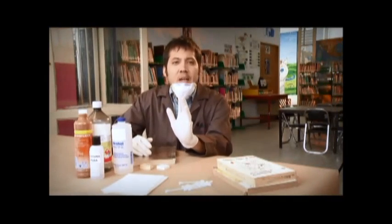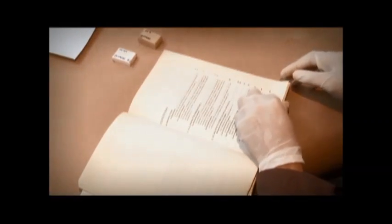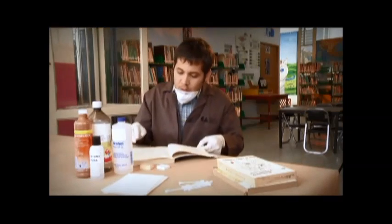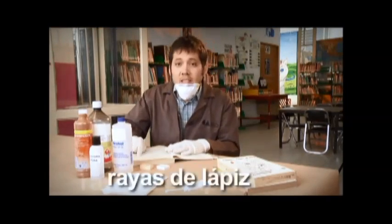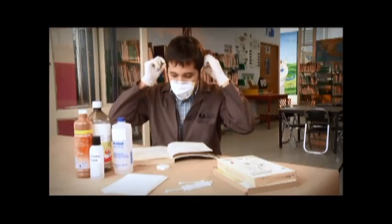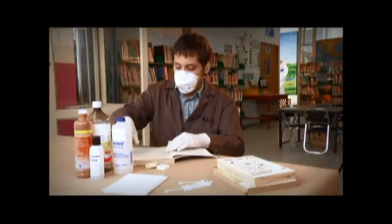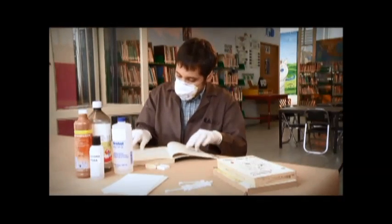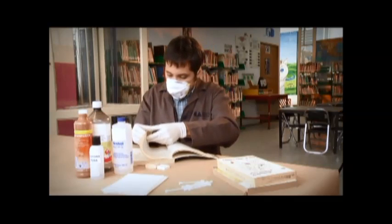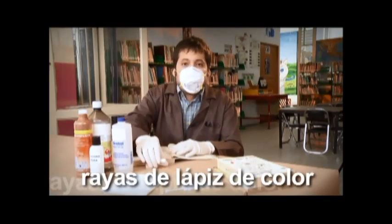Después realizamos las reparaciones menores que básicamente se aplican en las hojas. Hacemos una revisión cuidadosa hoja por hoja. Si encontramos rayas de lápiz, vamos a guardarlas con una goma suave. Si encontramos rayas con lápiz de color, se pueden borrar con una goma dura.